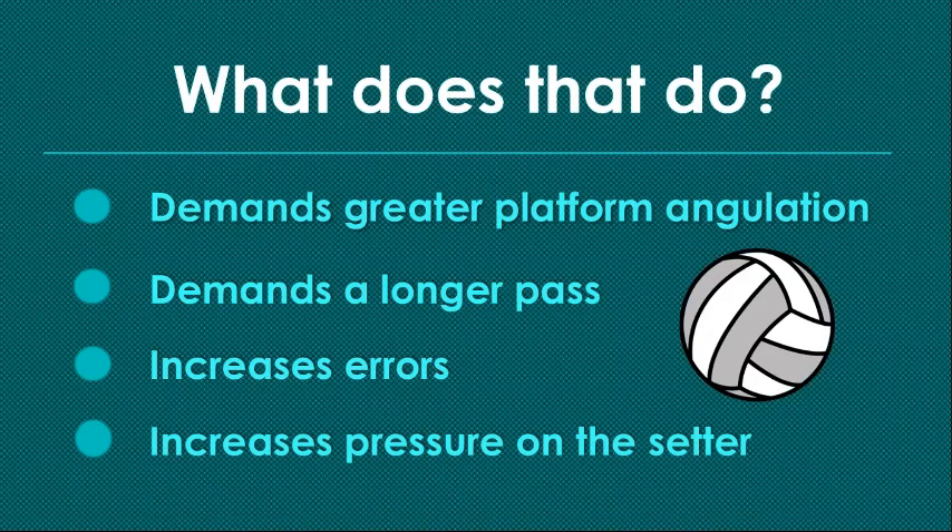It also increases pressure on the setter — they have to chase these more than other passes. Where the passer can see the setter, they'll land the ball on that setter more often. But if you move far enough away, the passer won't be able to see the setter at all — they'll be out of peripheral vision, relying entirely on their court sense. Court sense is very strong in most people, but it's still not as good as being able to see what you're doing.